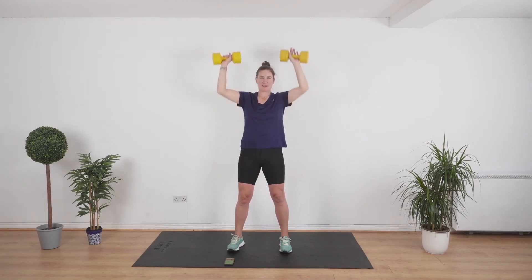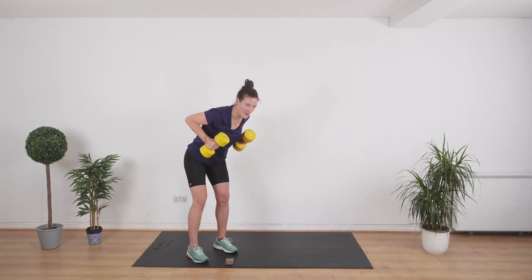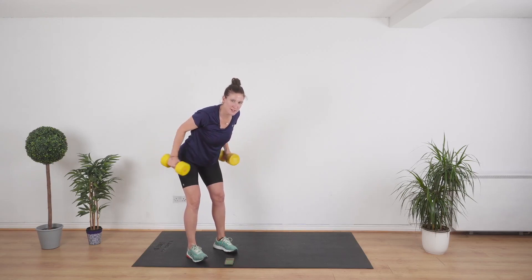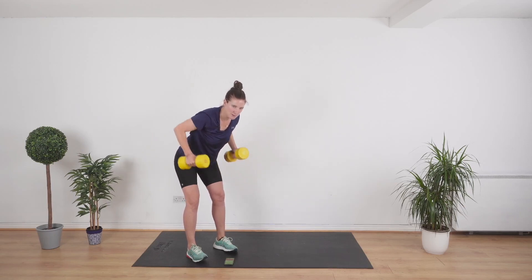We're going to do a tricep kickback next. Bending over — this is working the backs of the arms. You're going to lift up your elbows, we're going to straighten and bend. Let's go — all the way out, bring it back, and out, and back. Keep elbows by your side; you don't want them to swing.